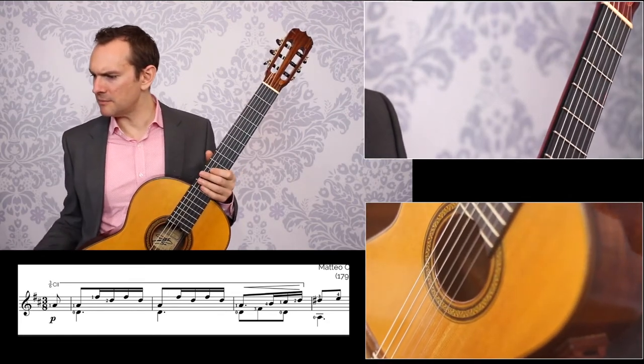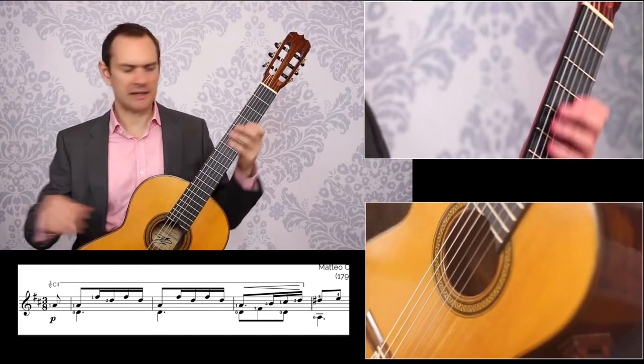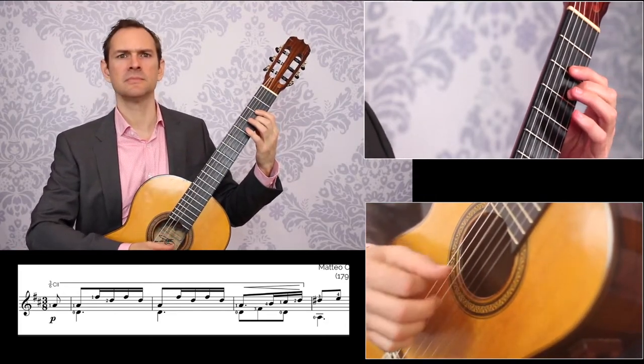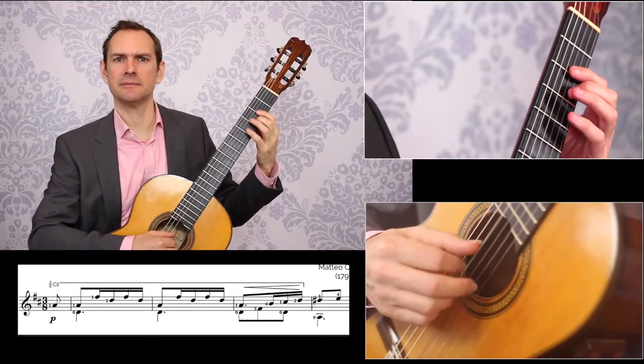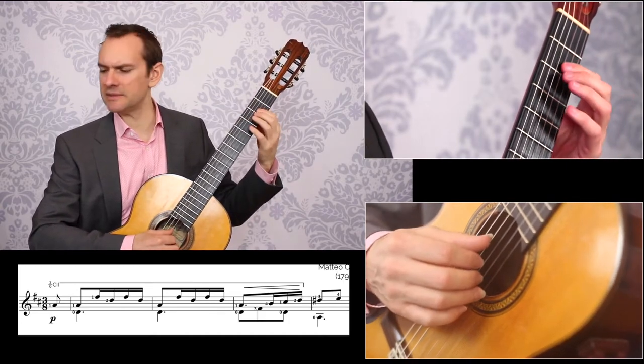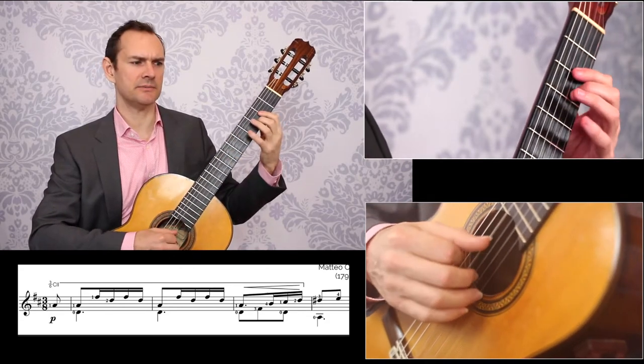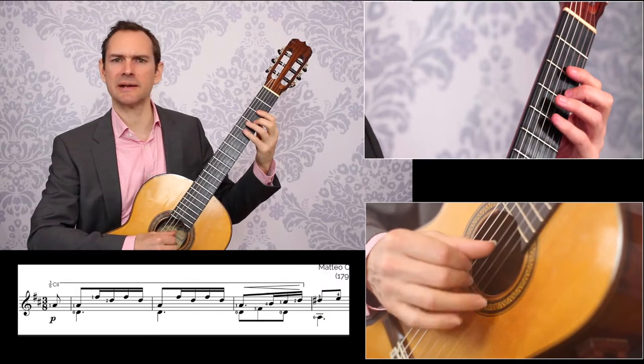This is a little vals by Matteo Carcassi, and it just starts off like this. This is the pattern, and let's just say it's A M A M — let's say that's slow for you and that you need some practice on that.